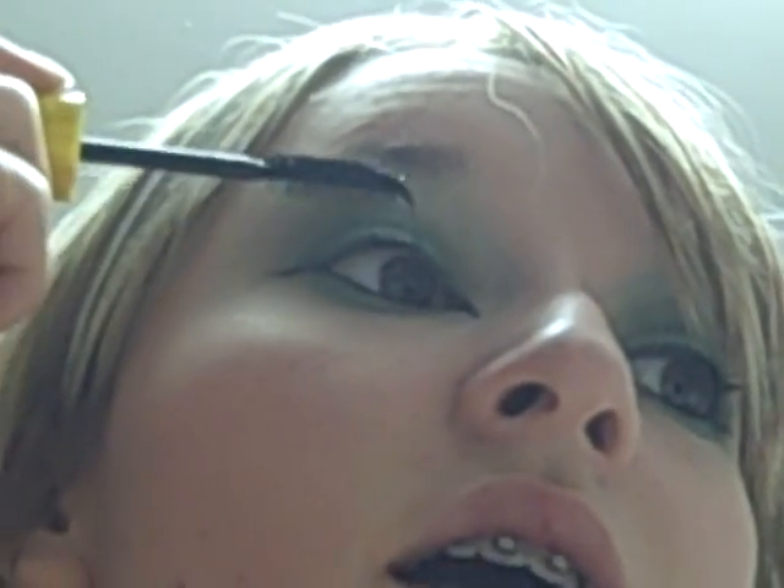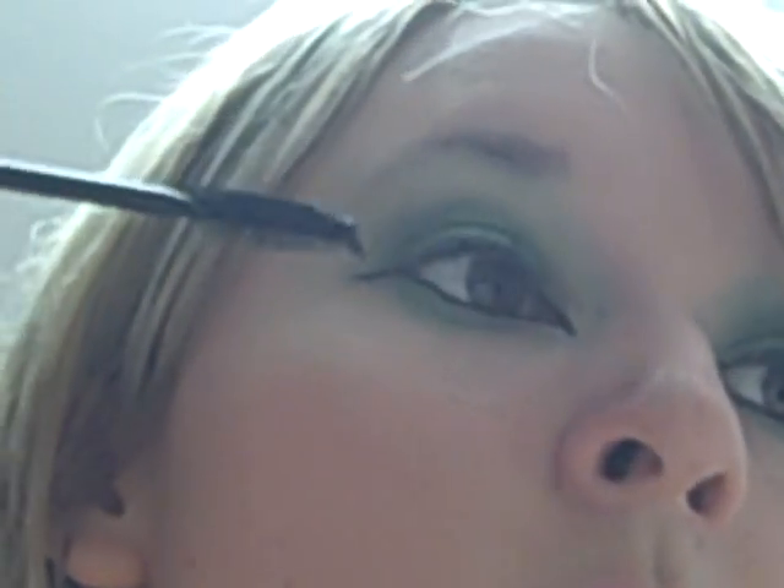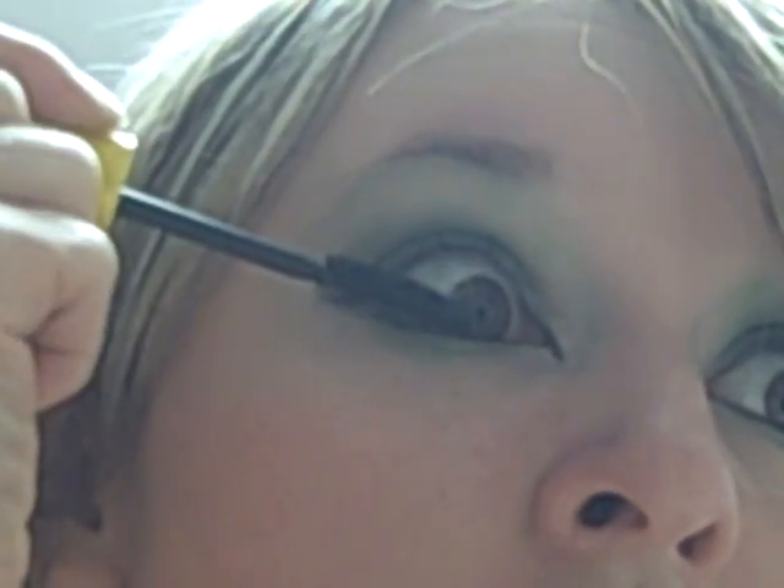So you get a nice wing here. I sometimes mess up, so don't laugh — it's a surgical process. Now that that's done, you can curl your lashes or not. I just decided not to. And you take your mascara — I'm using Colossal Lash from I Have No Idea — and you just do your eyelashes.